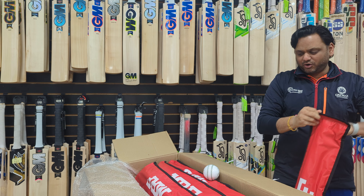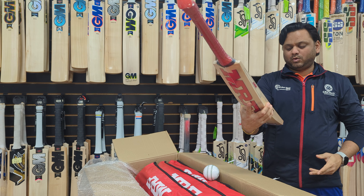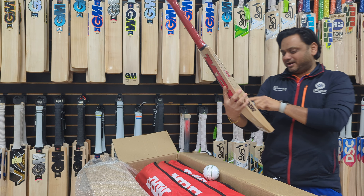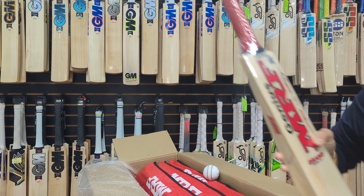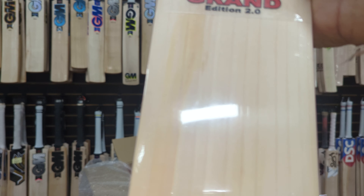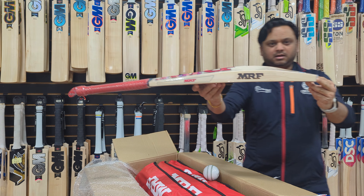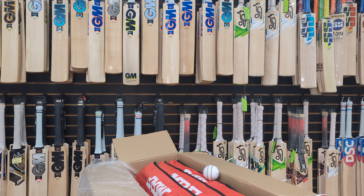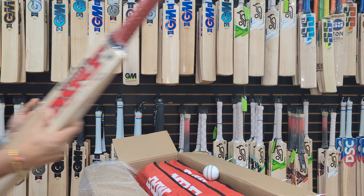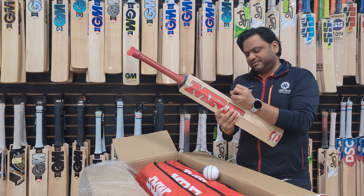The first bat we're opening — this box is going to have a lot of Grand Edition 2.0, which are the Grade 2 English Willows. Wow, look at that — a lot of grains on this one. That's one, two, three, four, five, six, seven, eight, nine, ten, eleven grains. This is the Grade 2 English Willow, Grand Edition 2.0, Virat Kohli's profile. The weight on bat number one is 1,170 grams.